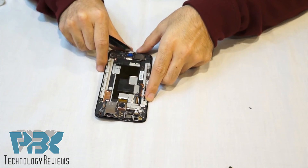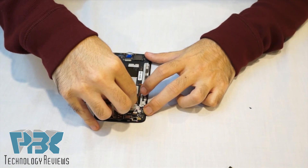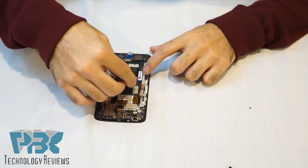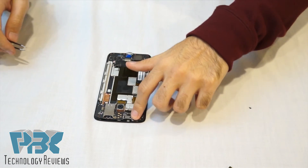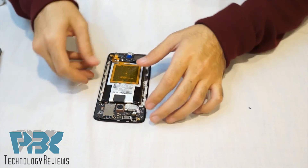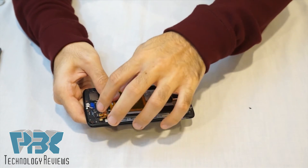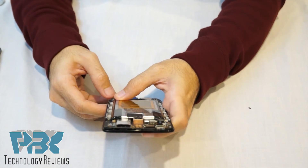Alright, once you've got those back in place, put those protective stickers or tape back over them. Then you're going to put your battery back on over the motherboard. Once you've got your battery back on, reattach the battery cable to its connector, and connect the connector that goes next to it back onto the board as well.